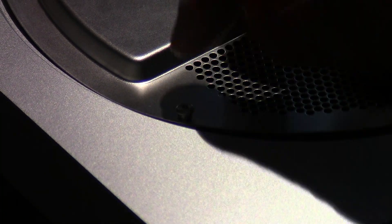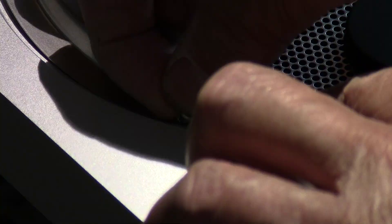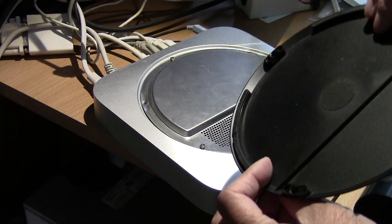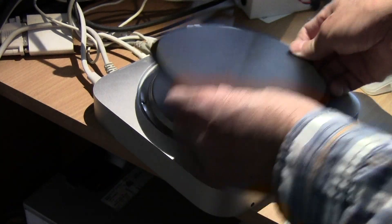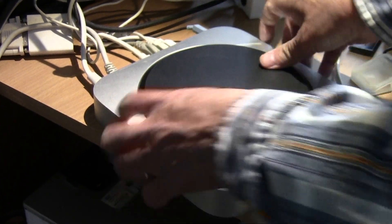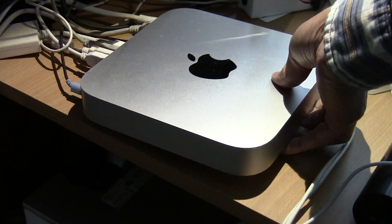I just used my fingers to screw the screws back on, putting in the three screws and tightening them. Then you just pop the lid back on — you can see there's a mark here, it goes over here — and you should be able to pop it back in and then flip it back up.